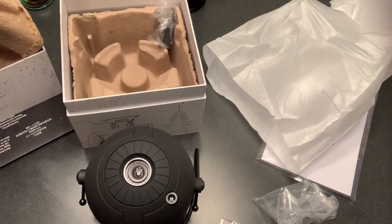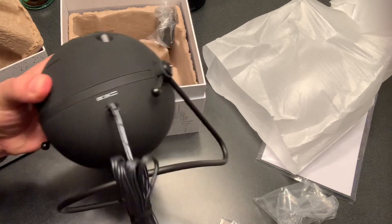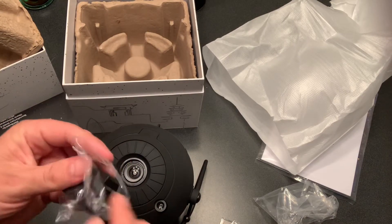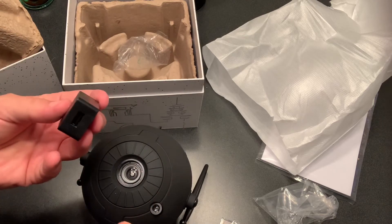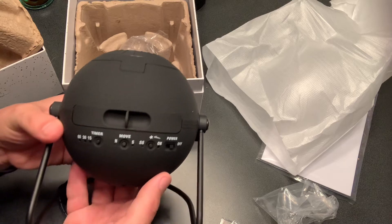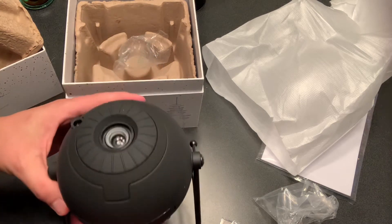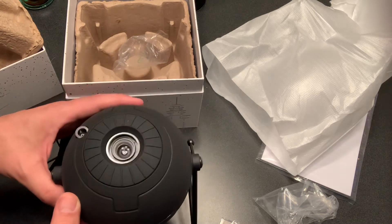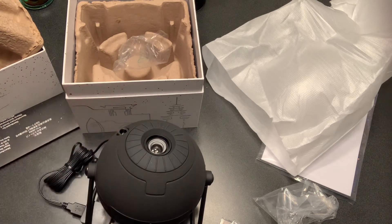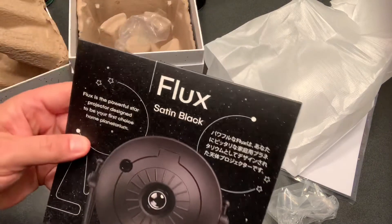I'll put some additional information in the description. Here's where the DC plug goes in — it does require a power source, obviously. This is what the power cord looks like — simple enough. It goes right in there. There's an ample amount of cord, which I like a lot. We also have the power adapter, and it just sticks right in there — that's all. This is a really cool looking toy for an adult.